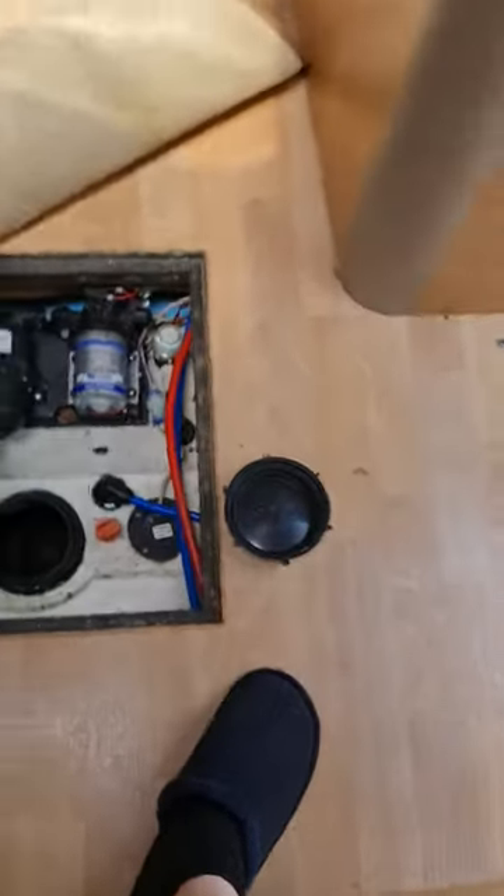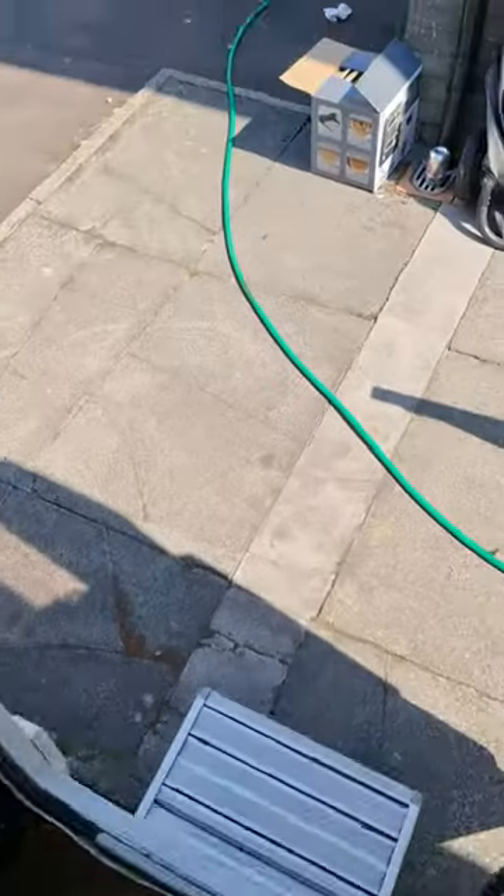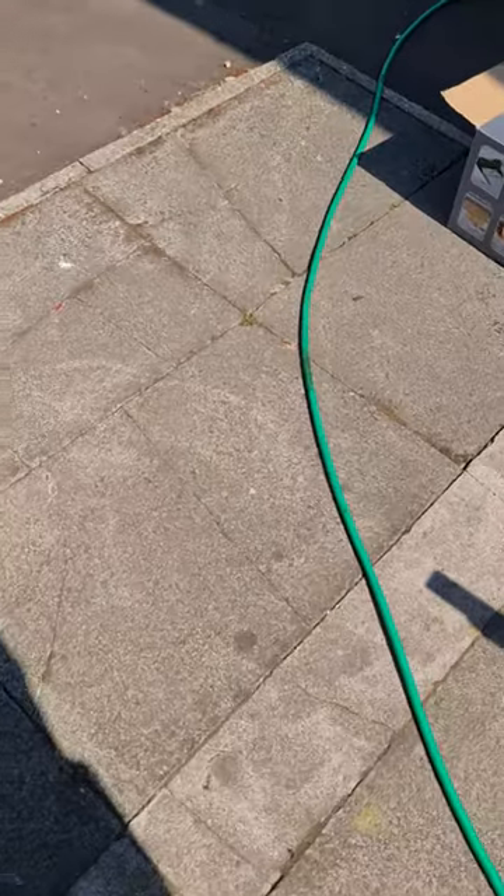There you go — the water should be draining. There you go, the water's draining. So just in case you're stuck, as I was, that's how it's done. I'll put that on YouTube for everybody else to see — it's rather simple.